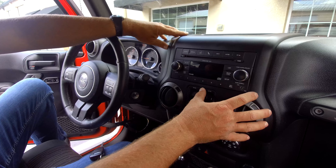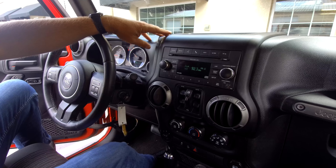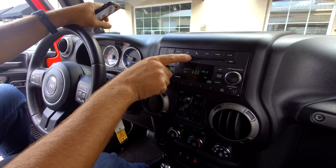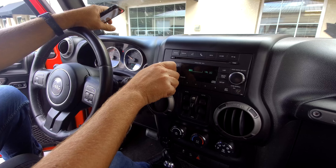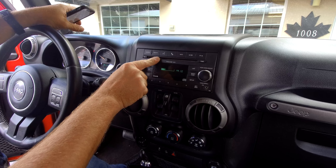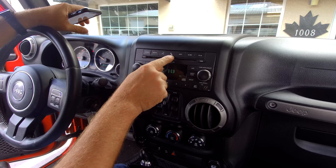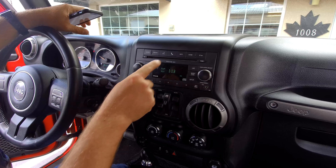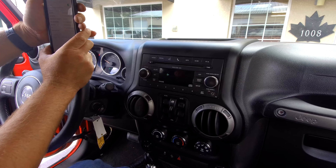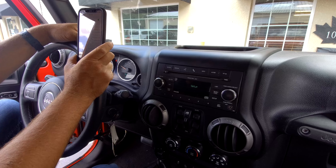Now we've got our dash all buttoned up and in its place. Let's go ahead and turn the vehicle on and check it out. You might want to let it run for about 10 seconds and press your phone button. UConnect phone ready. UConnect phone setup.